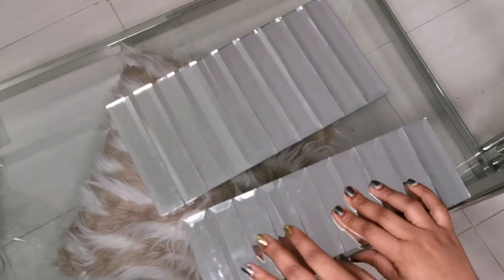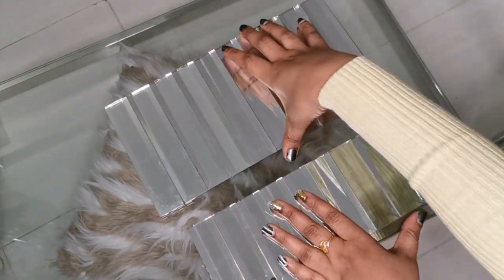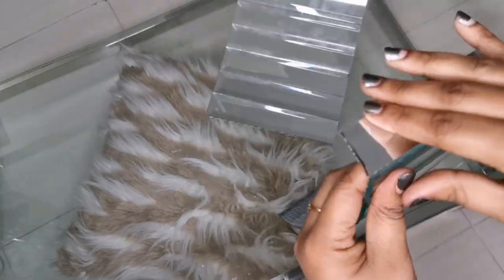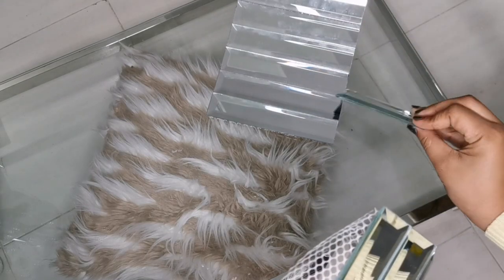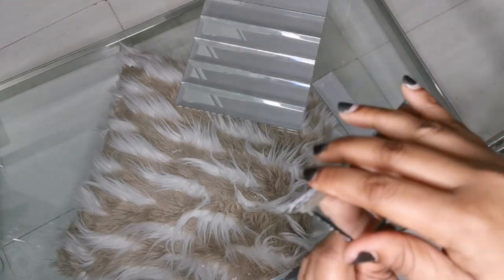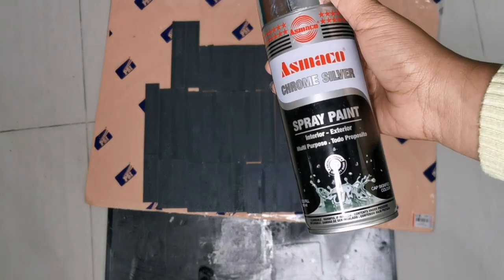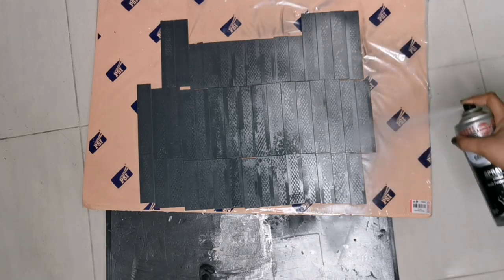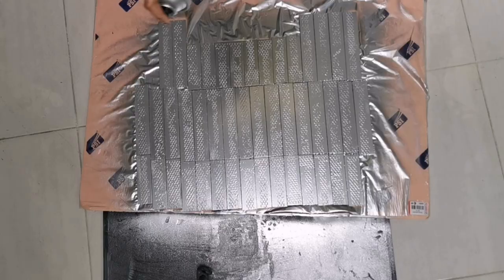I'm starting out with these mirrored frames - they measure 15 and 10 centimeters respectively. I have this spray paint and the color is chrome silver, I got it online a couple of months ago. I still have a little bit left so I'm going to spray my mirror frames with a simple coat, and this is how it looks like.